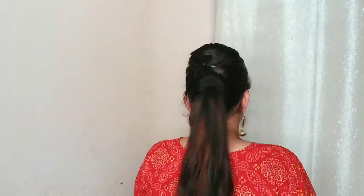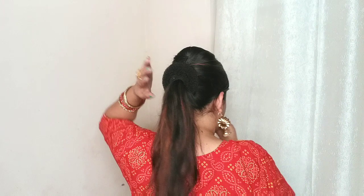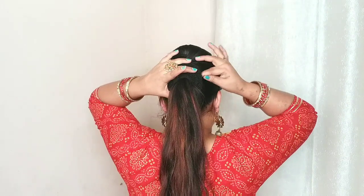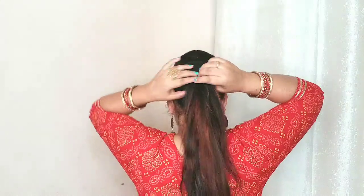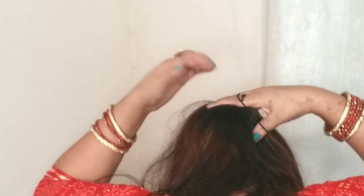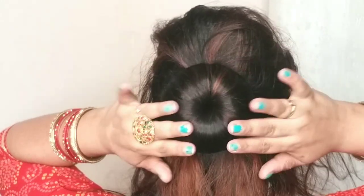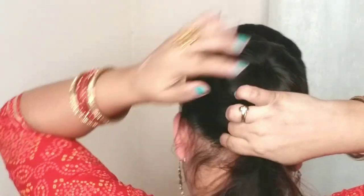If you want a simple but long-lasting and clean hairstyle, you can make a bun using a donut. I have made a ponytail — a medium ponytail — then I placed a small size donut into the ponytail and secured it. Then I wrapped a rubber band around it to cover it, as you can see in the video.